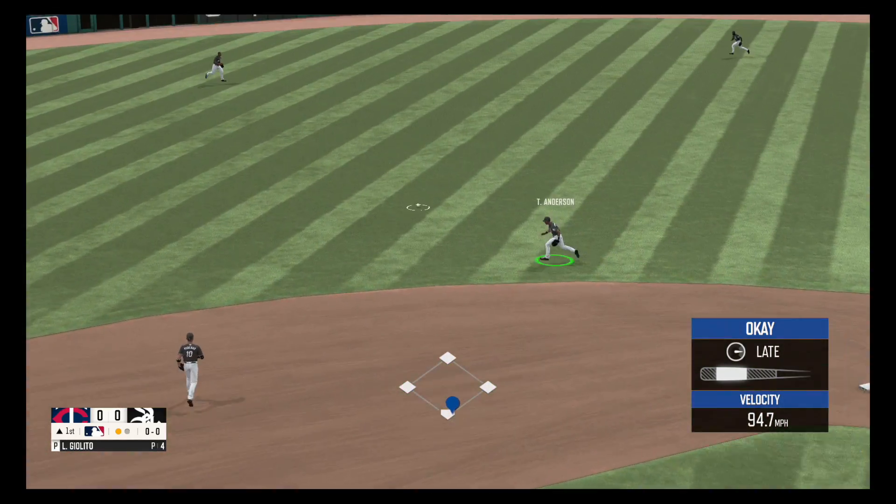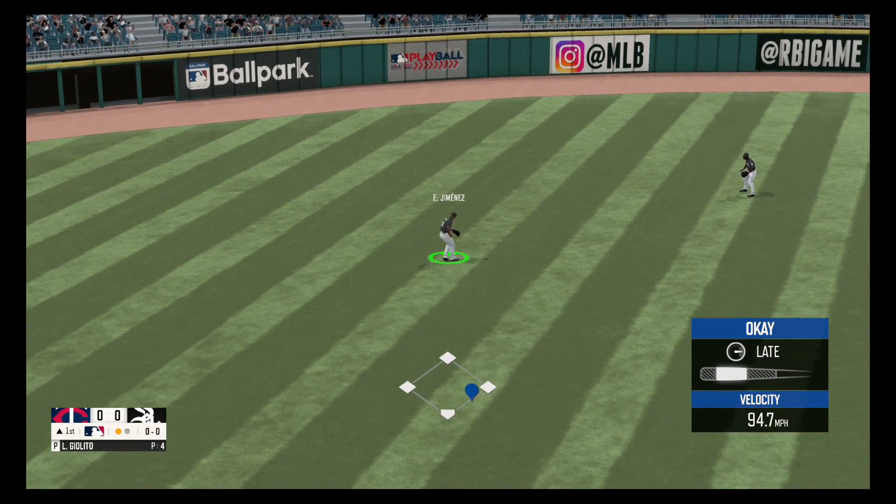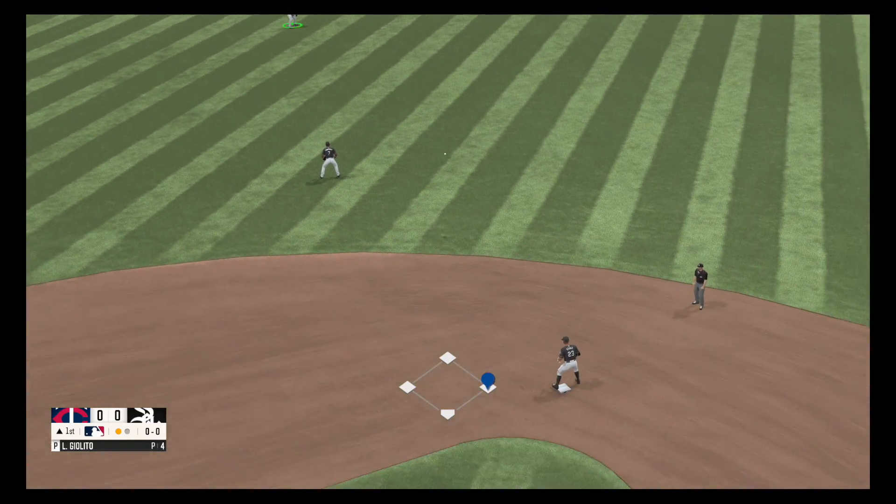On the ground to the left side. He scoops it up, fires over to second.